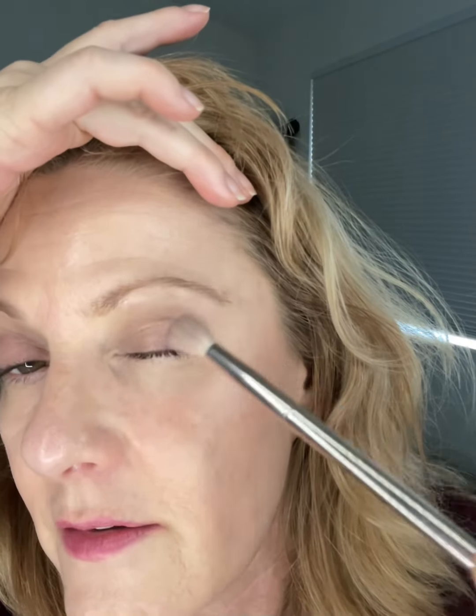Hopefully you can see that gives me the extra illusion of a lift, rather than going out or following the shape of the eye — especially if it's starting to turn down. And then I'm just going to make sure that's blended.